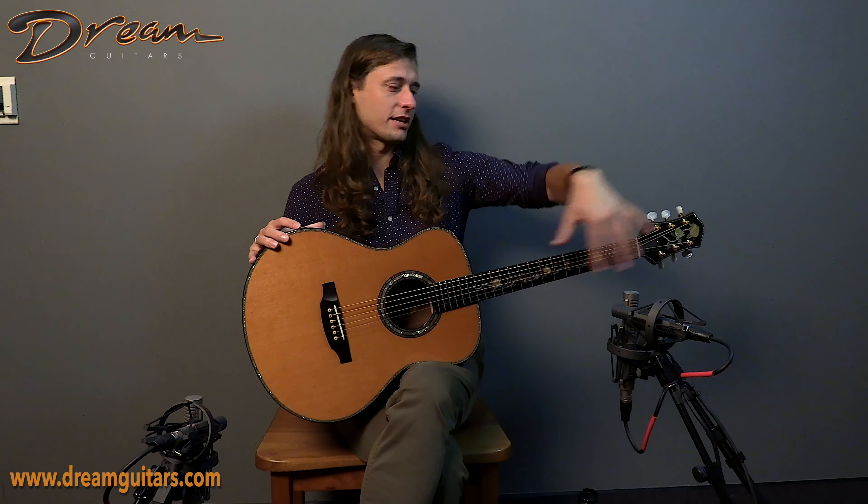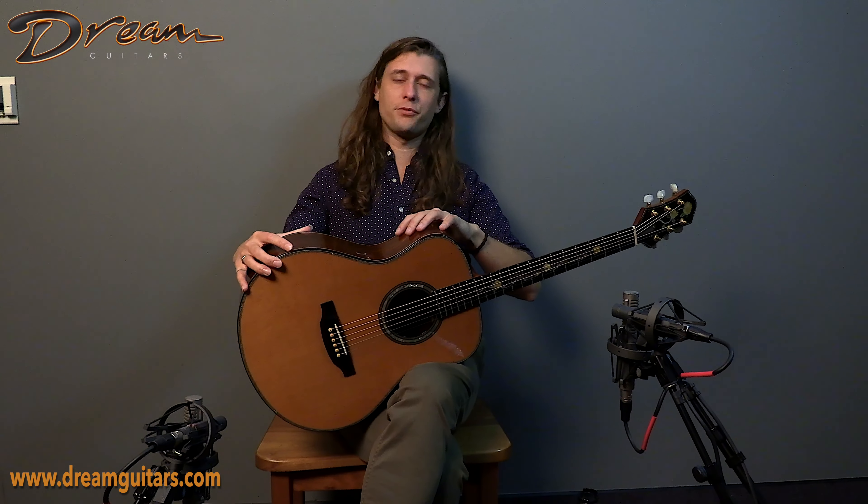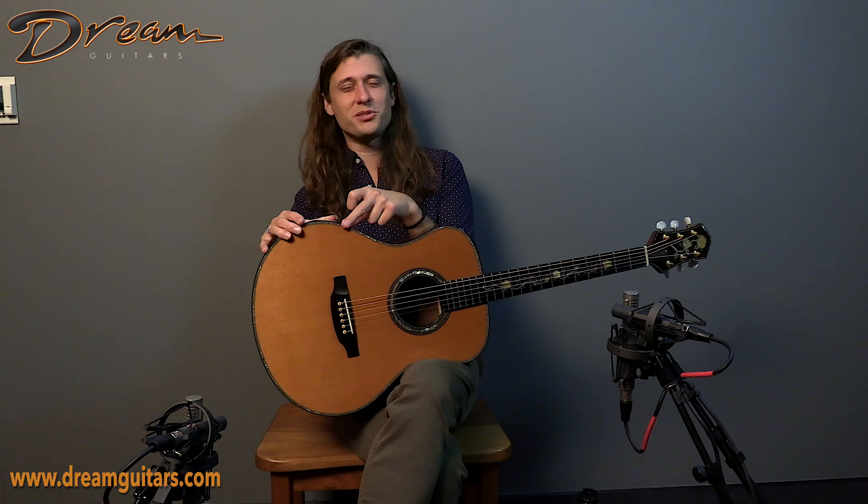We have an extensive Larry Robinson series of rose inlays along with fingerboard and headstock. We have some beautifully colored Brazilian rosewood for the back and sides, lots of pearl to trim out the cedar top.